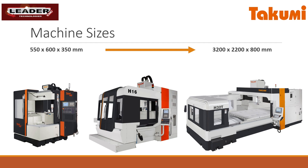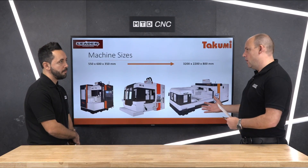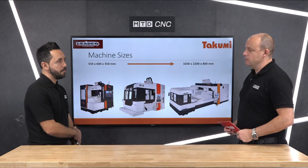As you can see here, the range starts from a small H6 dual column machine right the way up to something of this size, which you can interpret for whatever industry would suit a machine that big.